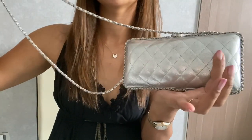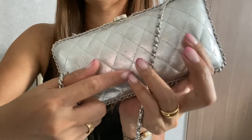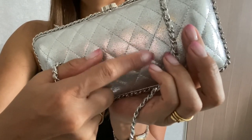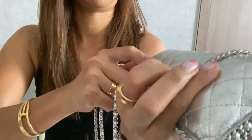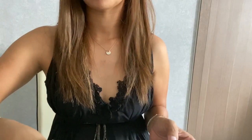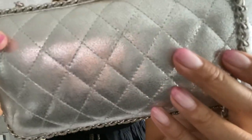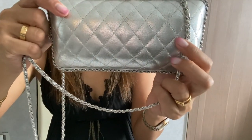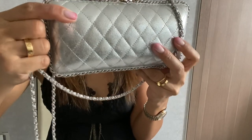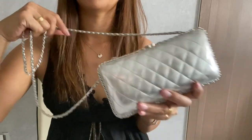This is how it looks when closed. As I mentioned, this is lambskin, and the only wear I can see is right here — some slight scuffing, maybe from putting it down, possibly from the previous owner. There's no really major wear I can see on this handbag.